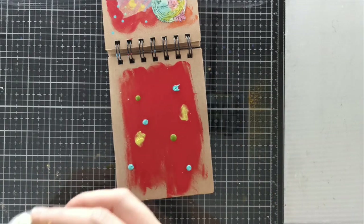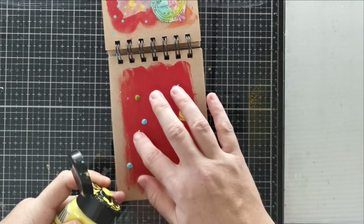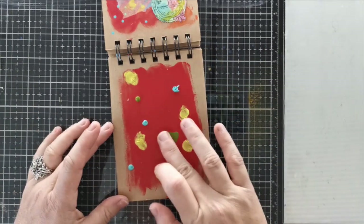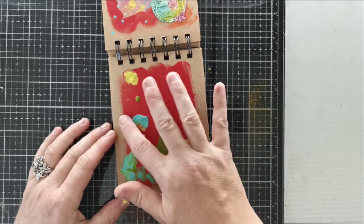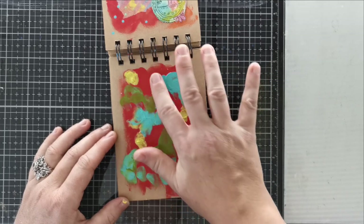Finger painting is always fun so I'm definitely going to incorporate some of that. The idea here is just to add a little bit of color on top of this pre-painted red background. I just had some leftover paint from the previous page, as you can see at the top, so I just put it on another page so I had something to start with next time, like today.